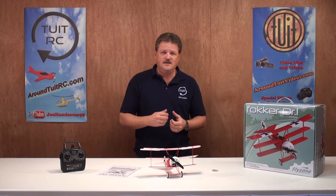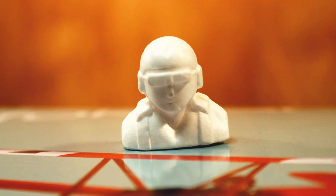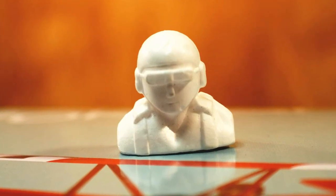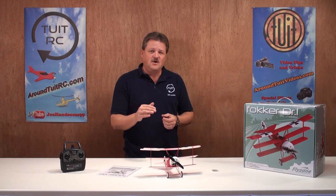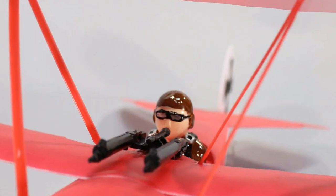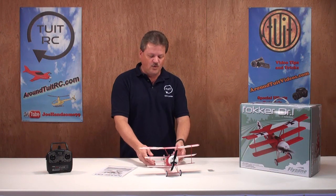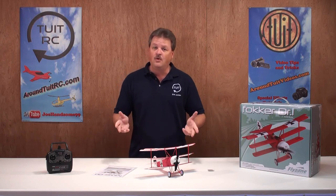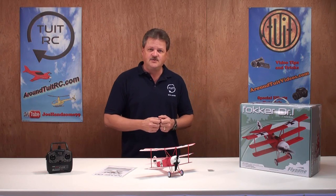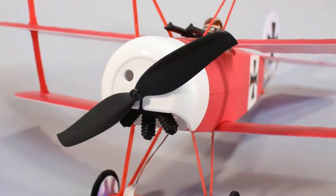Now, out of the box the airplane is ready to fly, but FlyZone does offer an unpainted pilot figure and machine gun to add more realism. I've already painted my pilot figure and installed him and the machine gun on the airplane. Scale details include an authentic World War I trim scheme added during production, so there's no painting required and no decals to add. FlyZone also included a replica rotary engine to enhance those scale looks.